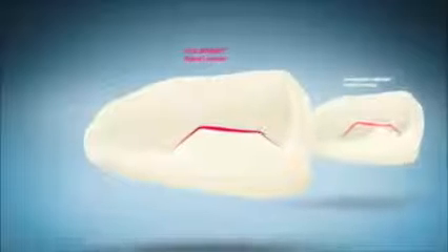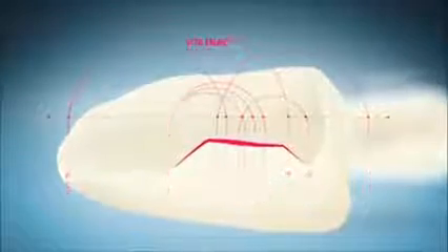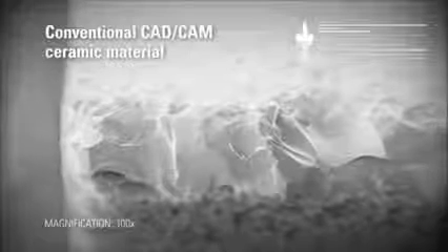The hybrid ceramic's dual network proves to be especially valuable when it comes to the reconstruction of small defects and cosmetic treatments. For restorations requiring reduced wall thickness and thin edges, Vita Enamec has the clear advantage over conventional CAD-CAM ceramic materials through its highly precise reproduction and better edge stability. Hence, Vita Enamec is perfectly suited for minimally invasive indications.